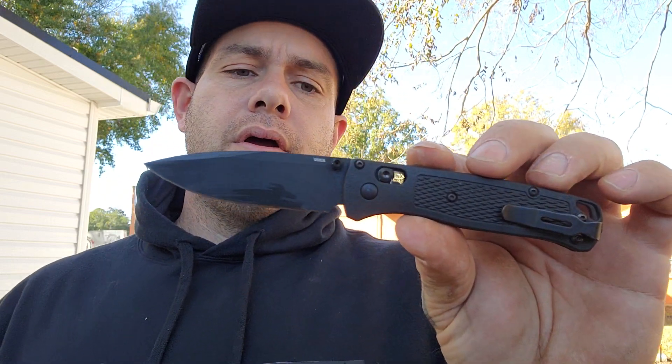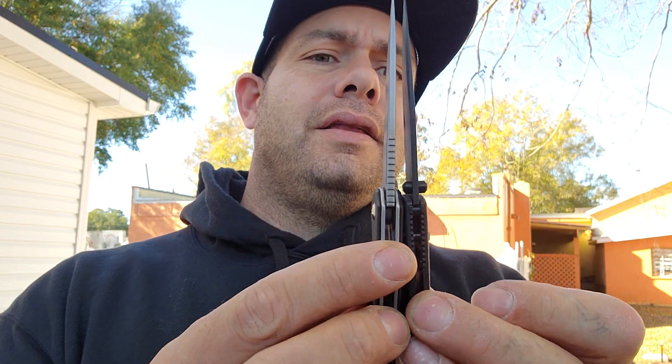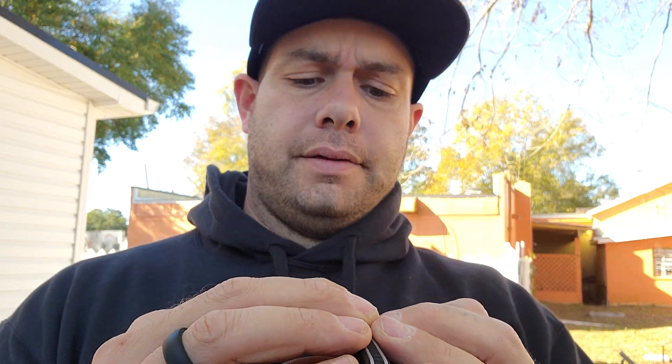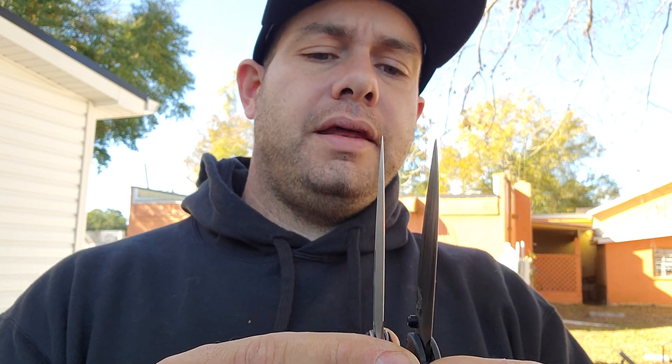Let's put the Ferrum Forge down and take a look at the Bugout on its own. You do not have a forward finger choil, you do not have jimping, and you have thumb stud deployment. This has the axis lock that we all know and love. They come in almost exactly the same thickness, but the blade stock is just slightly thicker on the spine. The Ferrum Forge is a little thinner behind the edge — I don't have my calipers handy, but it feels thinner behind the edge.